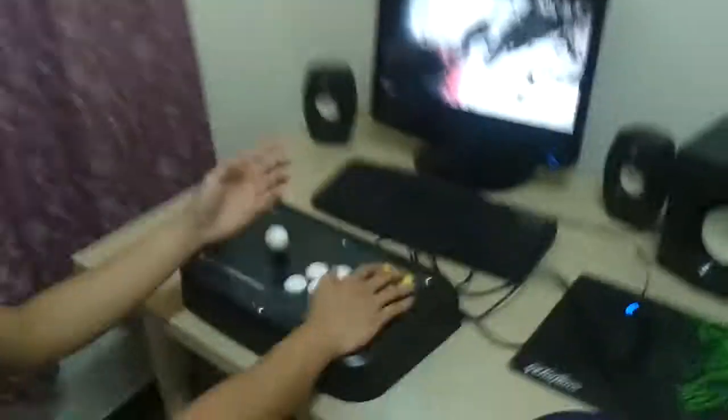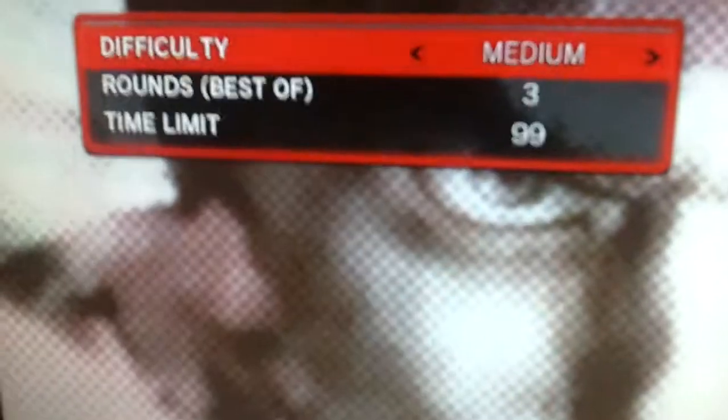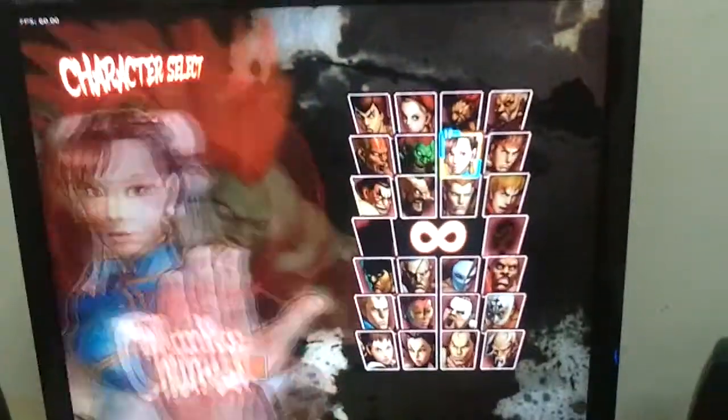Here we go, I'm going to skip the intro. Okay, I'm going to play Arcade mode. The difficulty is just going to be on medium. My favourite character? Kuma. Purple.